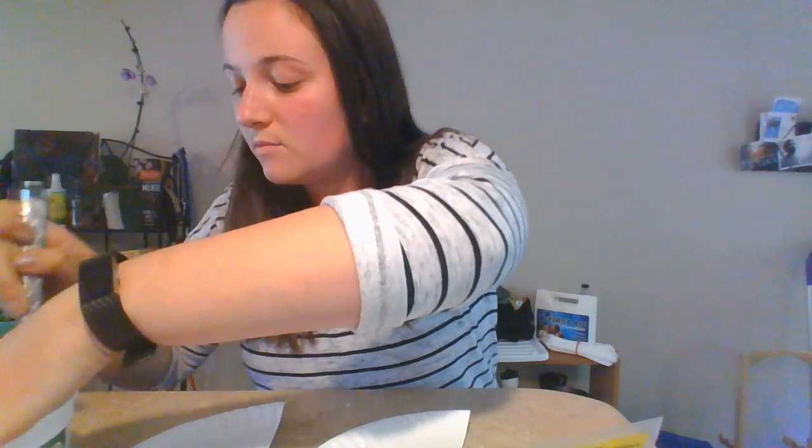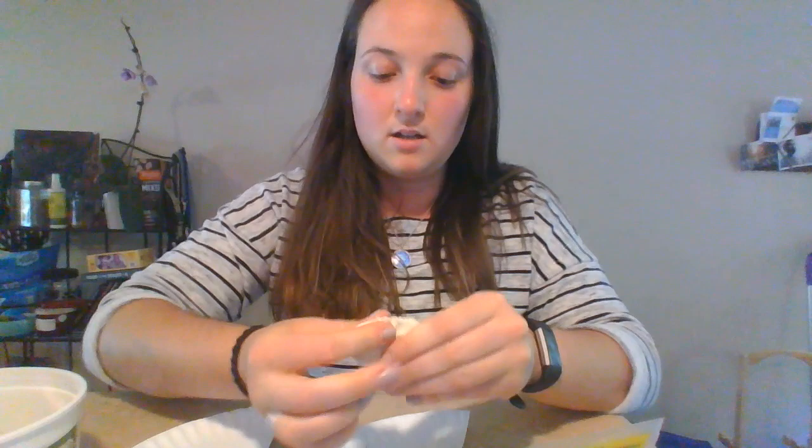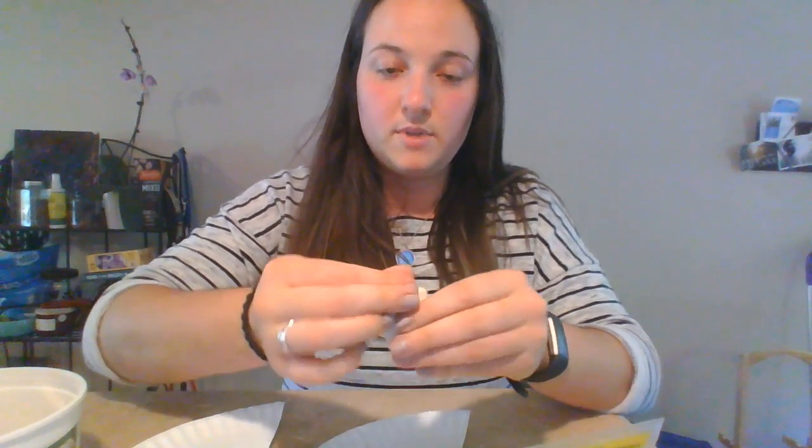So first we are going to cut a chunk of clay. Make sure it's about the size of a quarter, so about this big. Next what you're gonna do is flatten it out like a pancake, so it'll be about that thin and that big around.